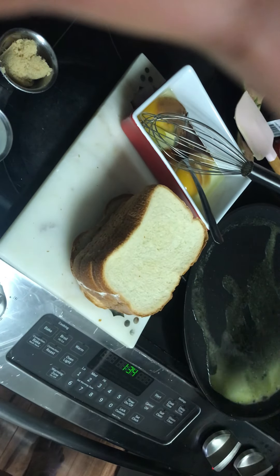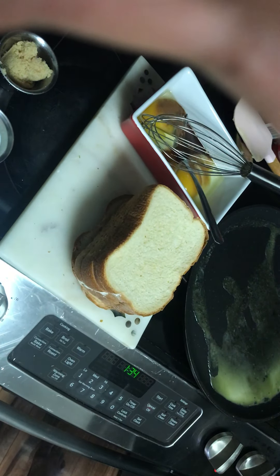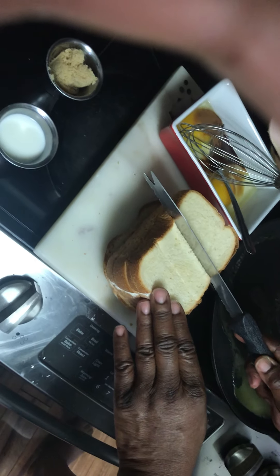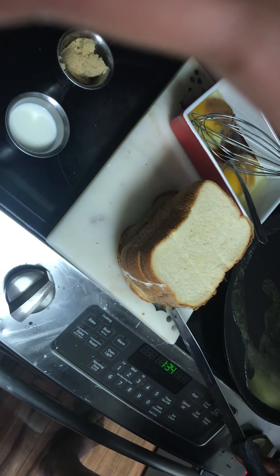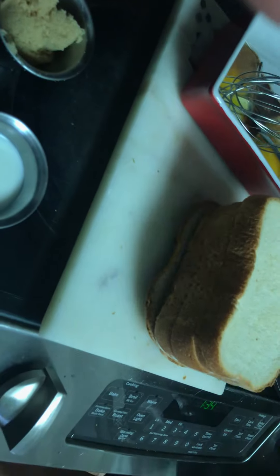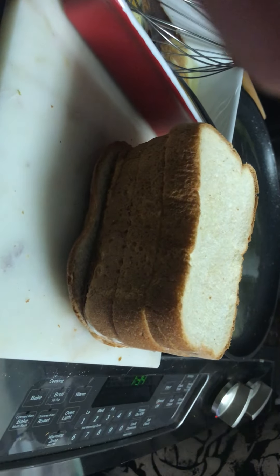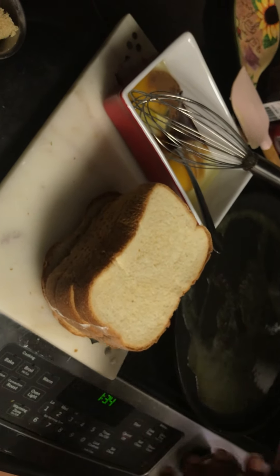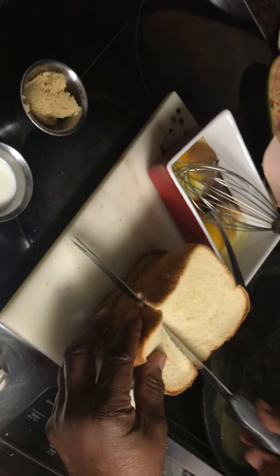Kareem wants to know how to do French toast. So I've got five slices of bread — this is that artisan bread, that nice thick bread. It's good to use thick bread, but if you don't have nice thick bread, fine — use what you got. We're going to take and cut this in three sections. So we're going to have fifteen slices total. We're just going to go ahead and do all this up in French toast.